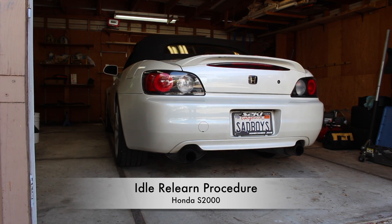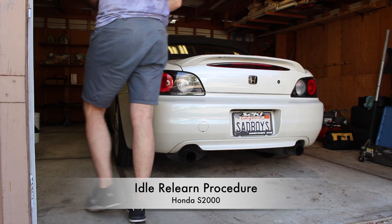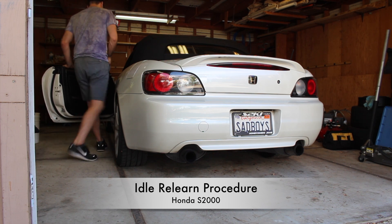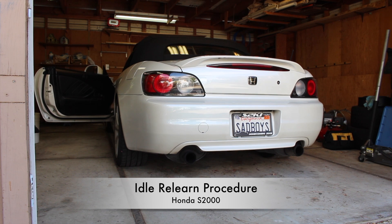Hey everyone. Today I'm going to show you how to perform the idle relearn procedure on a Honda S2000. This can be useful to do after disconnecting the battery or cleaning the idle air control valve. When I performed this myself I ran into some issues, so I just want to make this clear for anyone else that tries to do this.